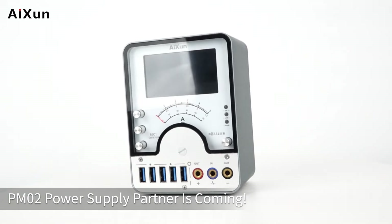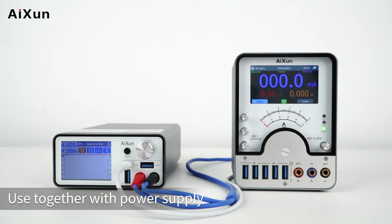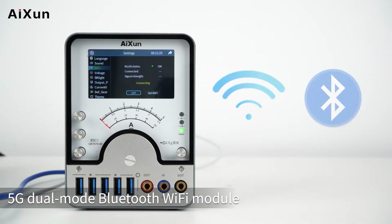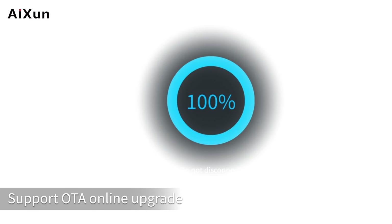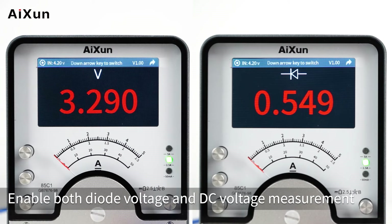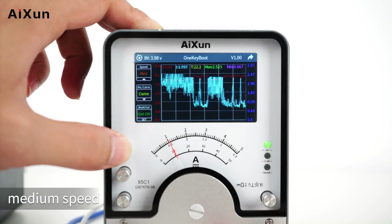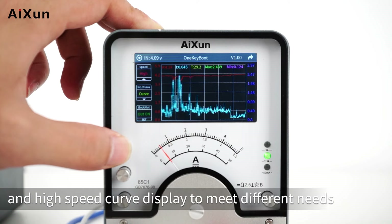PM02 Power Supply Partner is coming. Use together with a Power Supply. It features a 5G Dual Mode Bluetooth Wi-Fi Module, supports OTA online upgrade, enables both Diode Voltage and DC Voltage Measurement, and integrates Low-Speed, Medium-Speed, and High-Speed Curve Display to meet different needs.